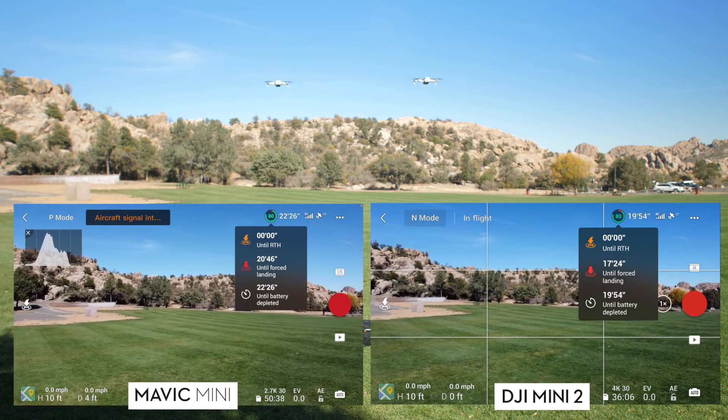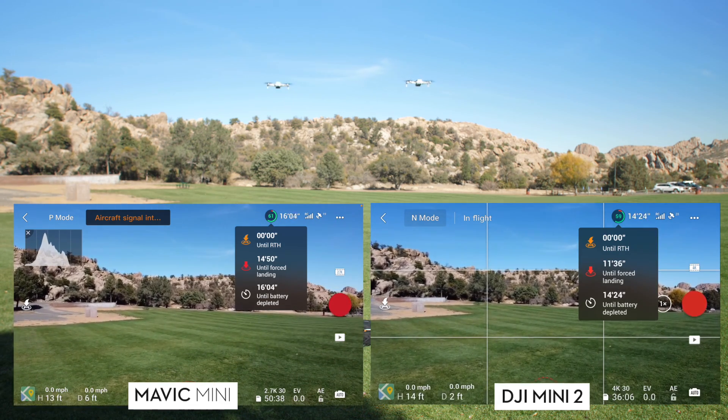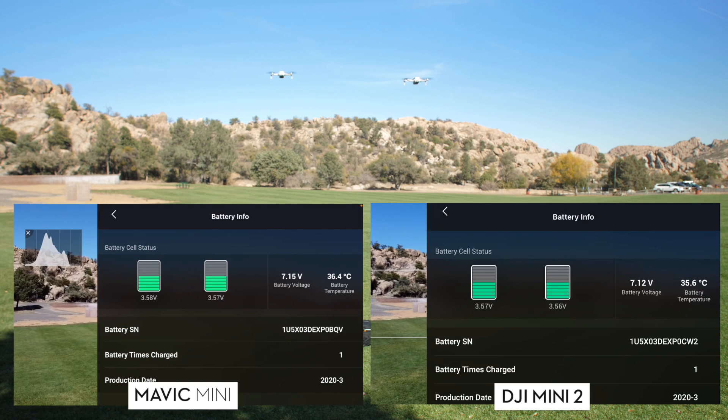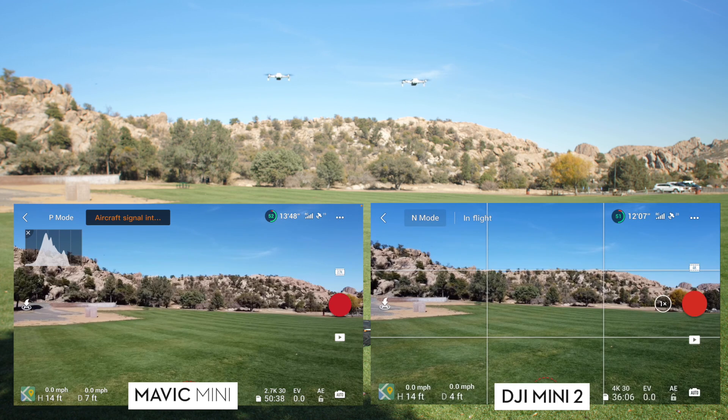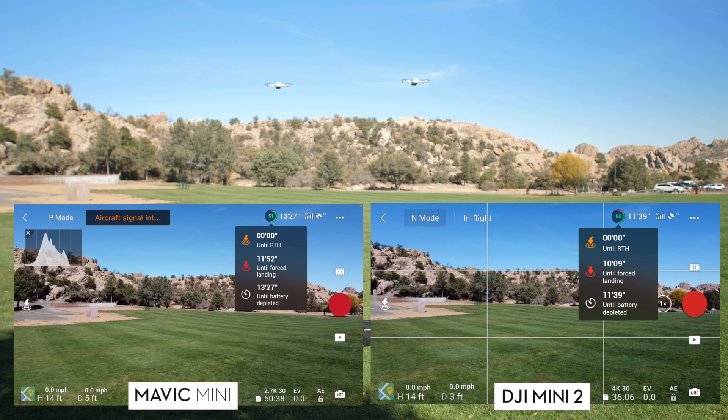I'm going to fast forward to the 50% point where the drone only has 50% of battery left and we'll take a look at the battery health from there. We can see that we're at 50% on both drones. The voltage is pretty much exactly the same on both, and equal on each of the cells. The Mini original is still ahead by about a minute and 40 seconds — actually almost two minutes at this stage. It's been ahead this entire time.